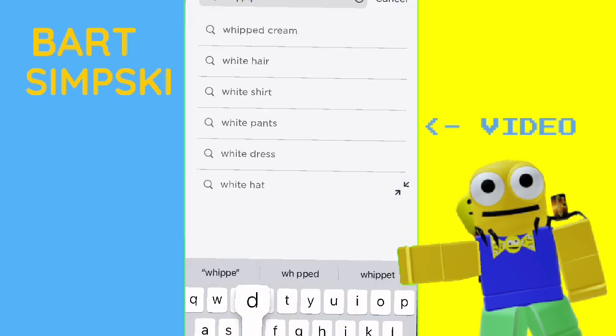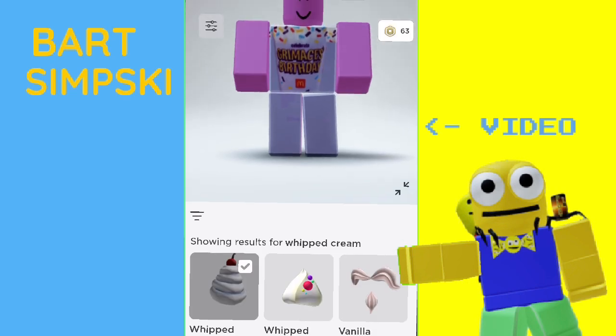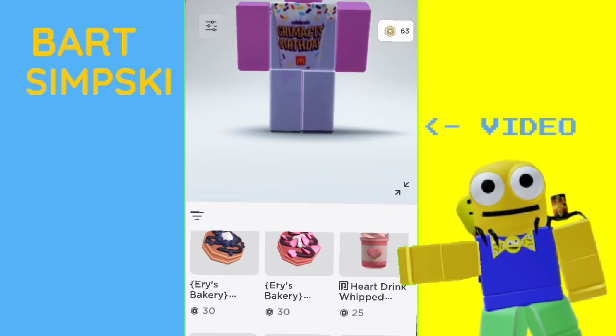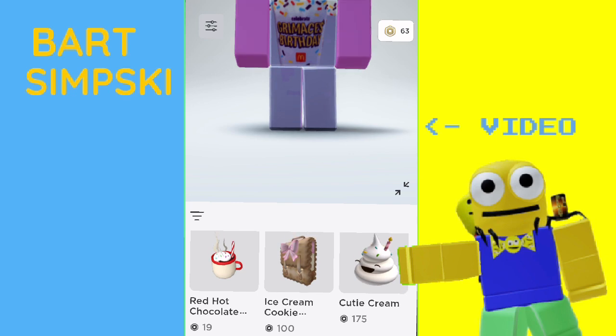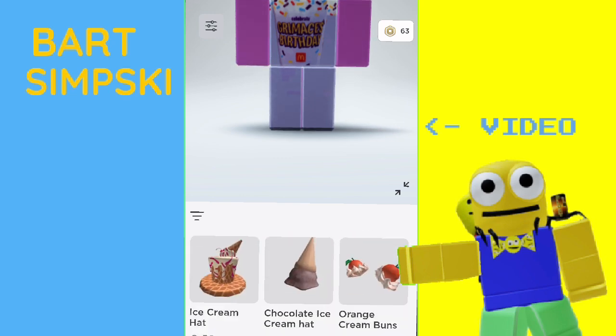It's not done though. I guess we gotta get whipped cream, if that even exists on the catalog — that'd be kind of funny. Oh well, you got whipped cream hat, whipped cream hair. I would need one that covers the entire head. This maybe? No. This is by far the strangest Roblox account I've ever made.